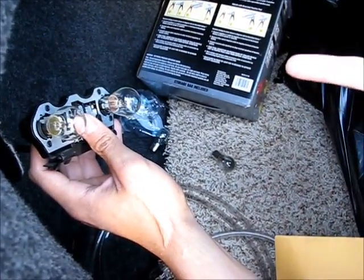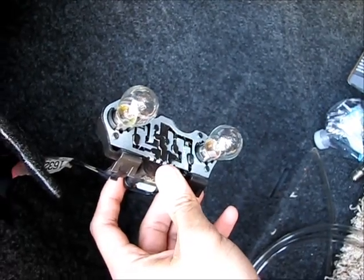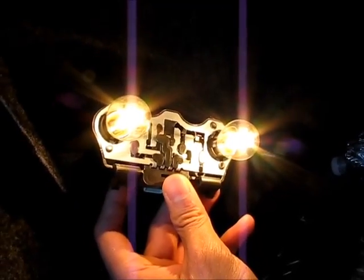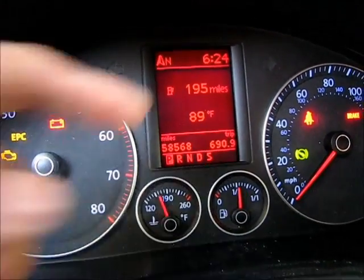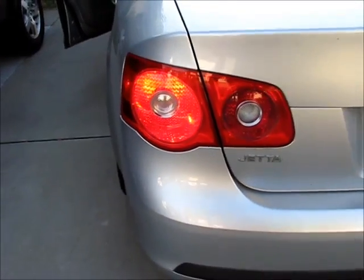I'm gonna have my girlfriend test to make sure the lights are working. Now I'm just gonna install it by doing the opposite of what I did to remove them. No more light bulb symbol, no more warning — and now both sides are lighting up, so that was the problem.